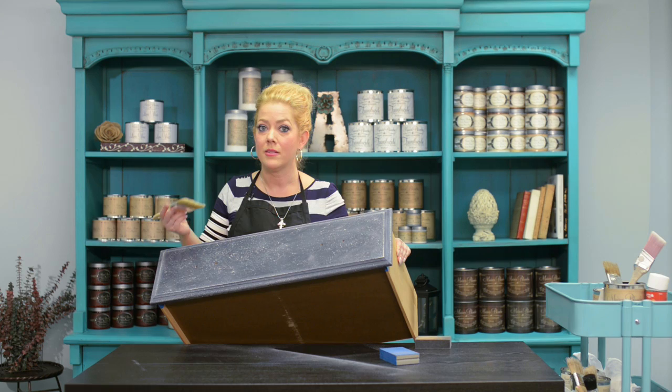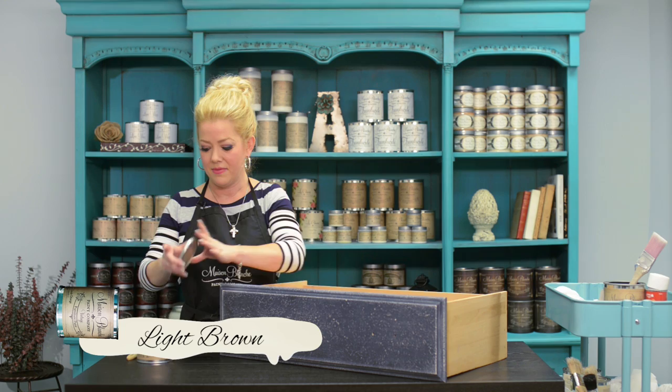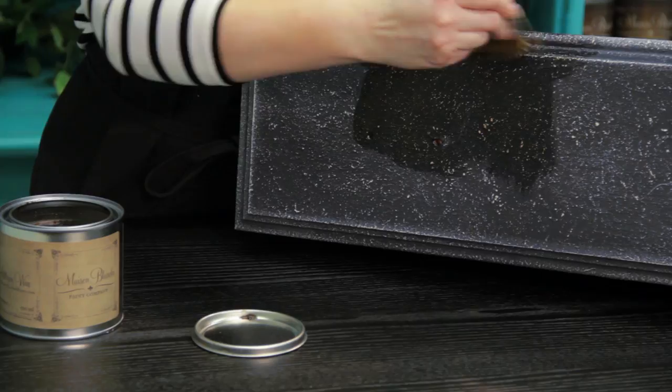When you're done with this distressing, don't forget to dust everything off. You're not going to want any paint dust when you go to wax. I'm going to seal this using our antique wax in light brown. That's all that's left to do is wax and buff. For more information about how to wax, please watch our episode one or episode two.